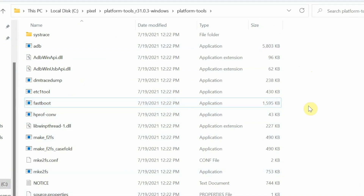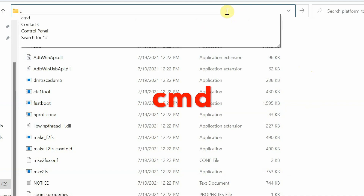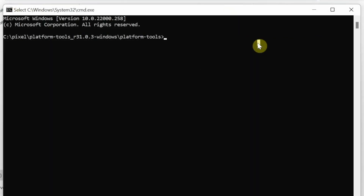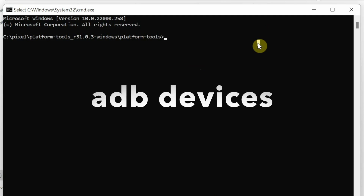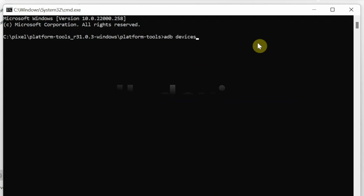Now we need to open Command Prompt. Mac and Linux users need to open Terminal in this specific path. For Windows, tap on the address bar, make sure everything is highlighted, type cmd, and press Enter — that will open Command Prompt inside this specific folder. Once in Command Prompt or Terminal, note that Mac and Linux users need to enter dot-slash before commands, but Windows users do not. The first command is to check whether a device is being detected: adb devices.